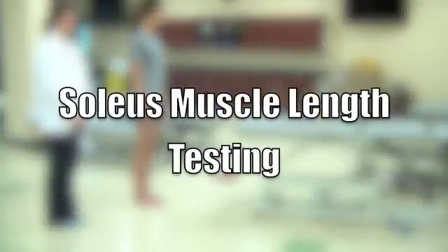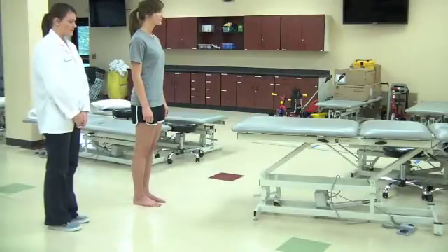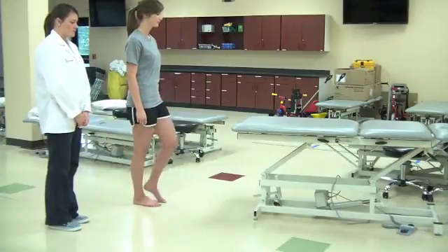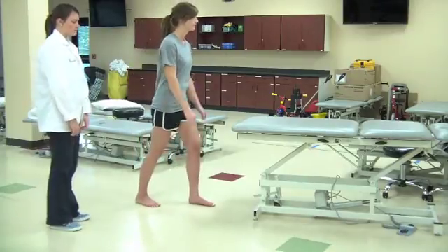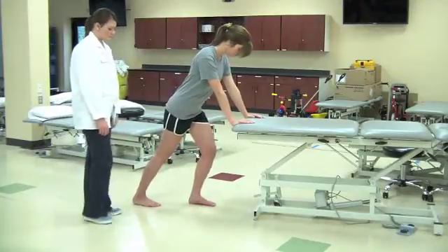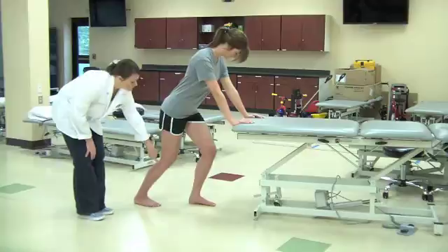Soleus Muscle Length Testing. Patient starts in anatomical position while facing a stable plinth. Patient places the non-test leg in front of the test leg and places hands on the plinth. Toes are pointed forward and both legs are slightly flexed at the knee to eliminate the gastrocnemius.